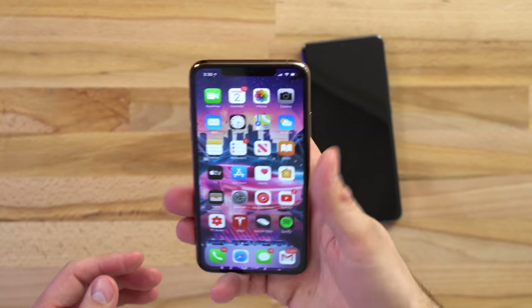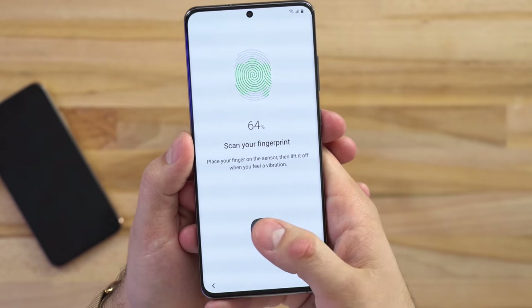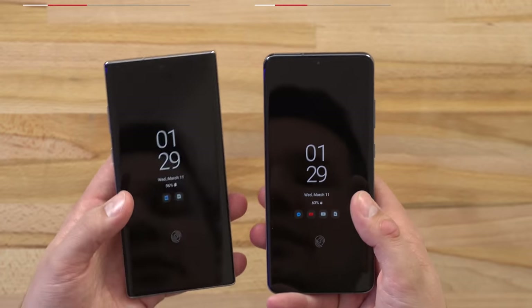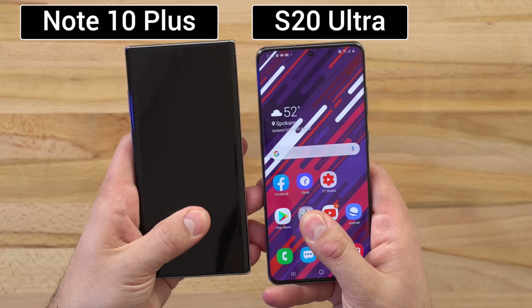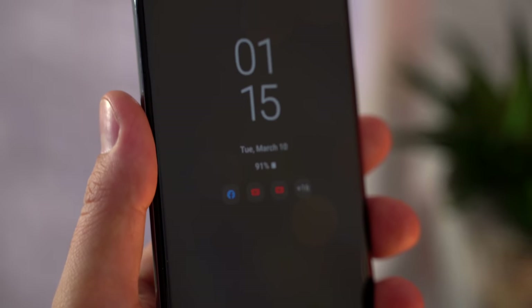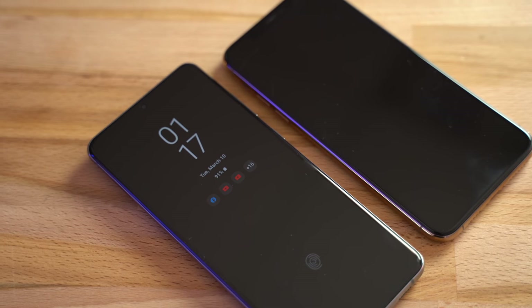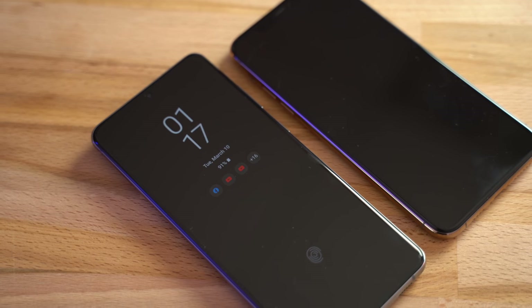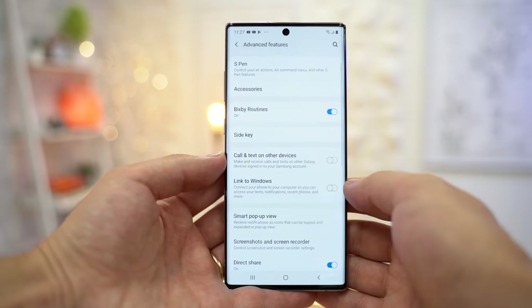I absolutely love Face ID on my iPhone and have always preferred it compared to the ultrasonic under-display fingerprint sensor that Samsung's been using, but now with the S20 Ultra, I've noticed that they've really improved the speed and reliability of this fingerprint scanner, so it's actually not too bad anymore. I absolutely love the always-on display that tells me all the info I need to see without having to turn the display on, which is something that's sorely missing from the iPhone. And as many of you know, you get a lot more options for customization in the settings with Android, so tech heads will definitely enjoy using the S20 Ultra.